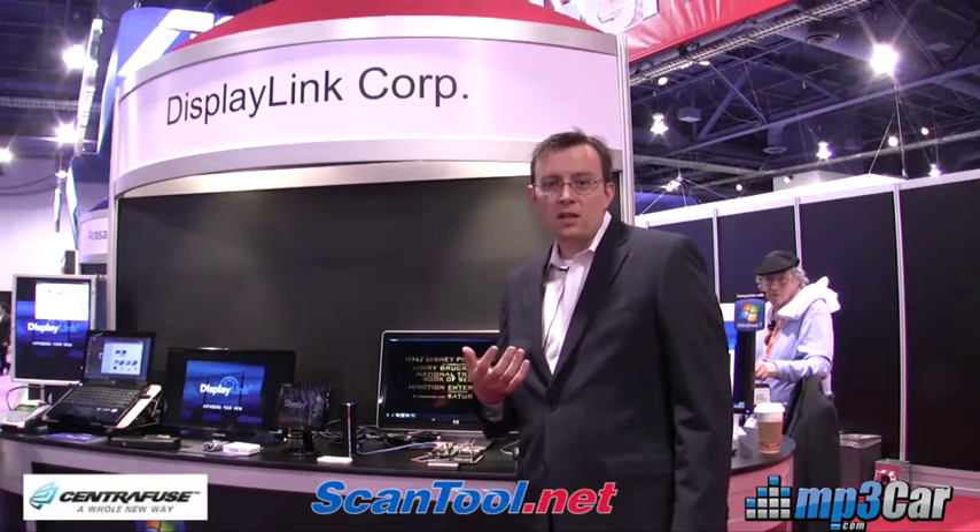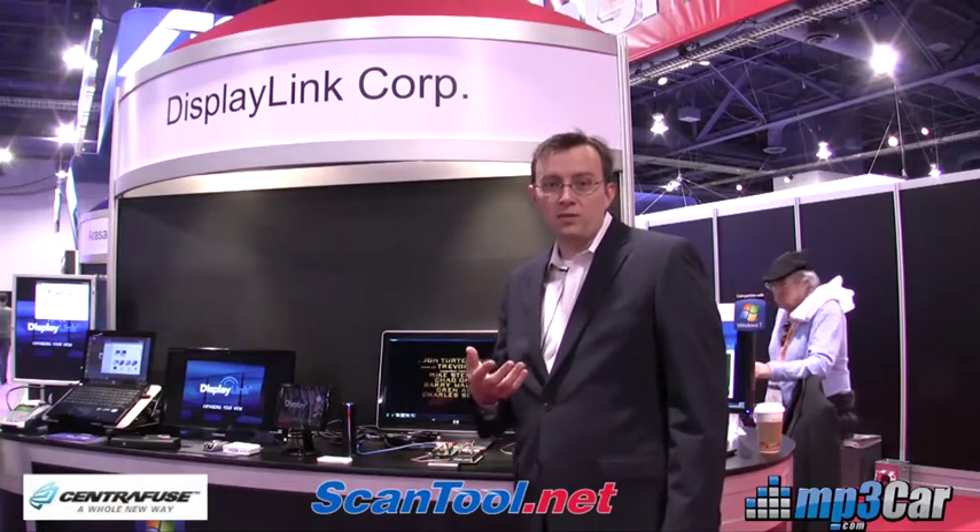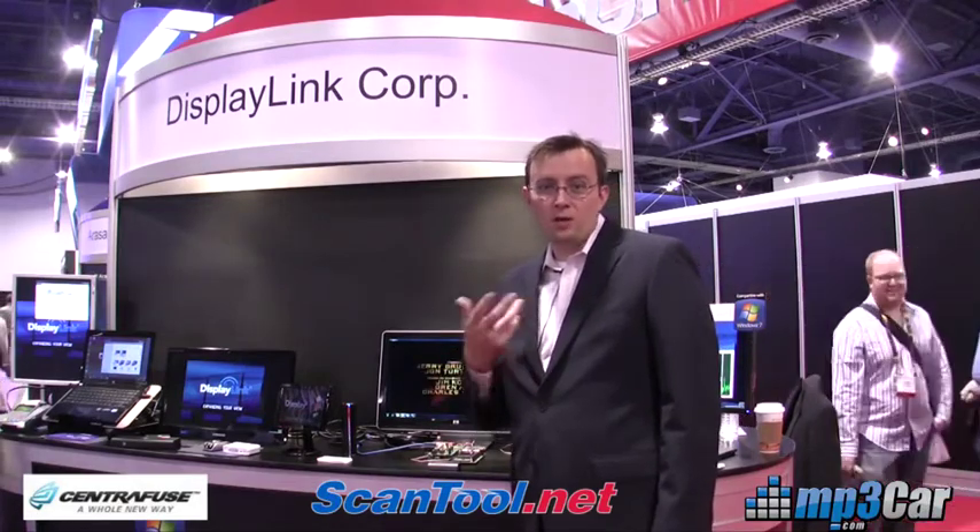The other thing to note is that DisplayLink technology is behind a lot of other products that we've also done video of, like the MIMO monitor. It's one USB cable that feeds both the power for the display, the touchscreen, and the video all in one cable.